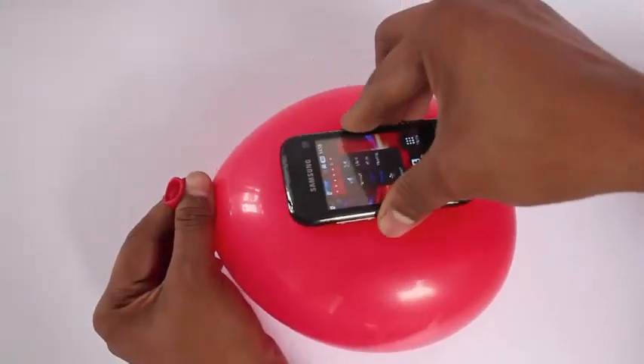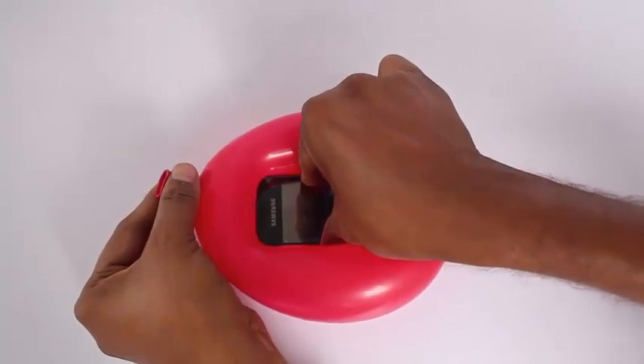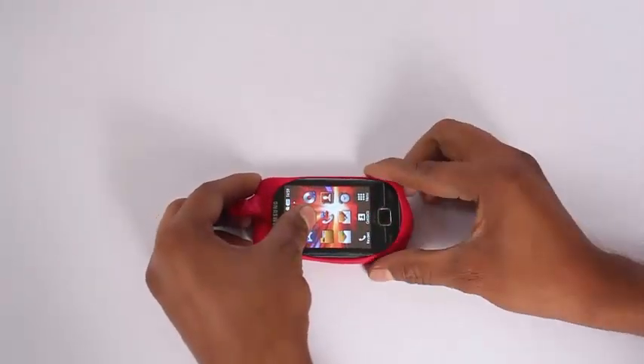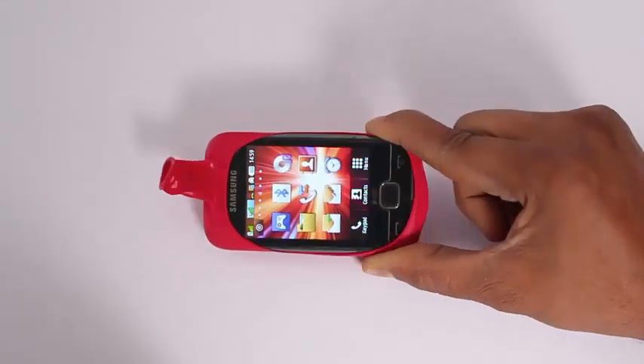First inflate the balloon and then press the mobile on the inflated balloon and slowly release the air from the mouth of the balloon. Soon the deflated balloon will just clasp the mobile.